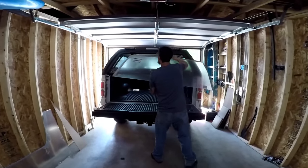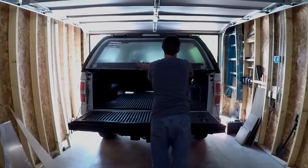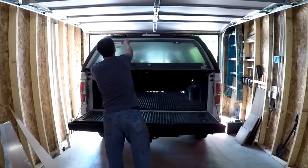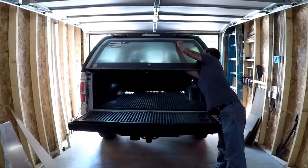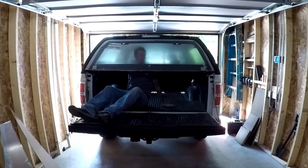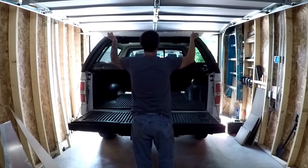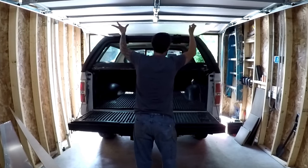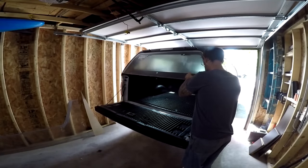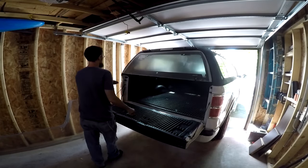Once the holes are drilled I'm going to attach the window to the hinges so I can make sure the window opens properly and I have the proper clearance. I'm then going to clamp the window to the bottom rail and mark where I need to drill for the mounting bolts and the area I'll need to cut out for the handle.